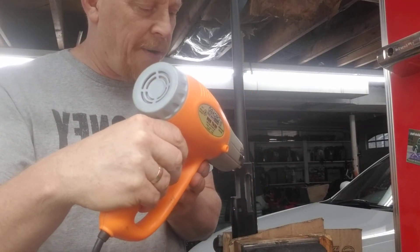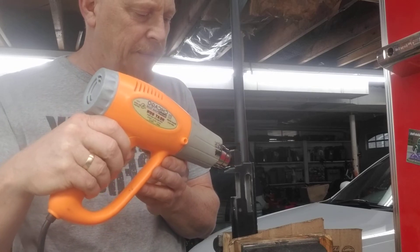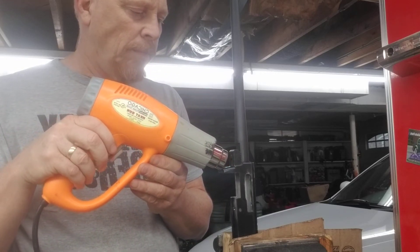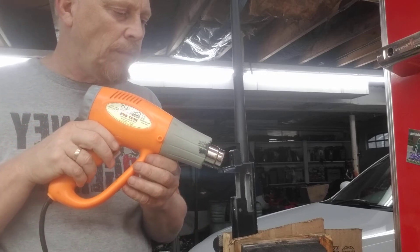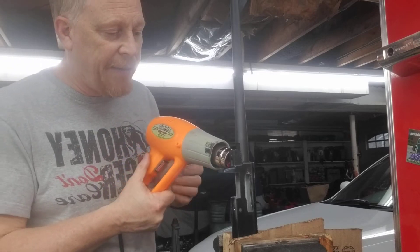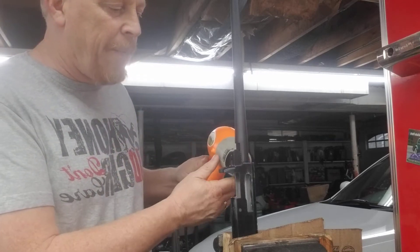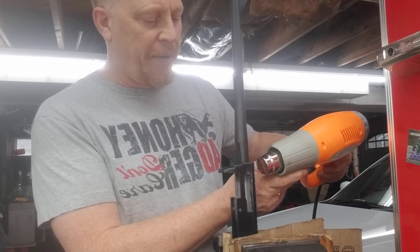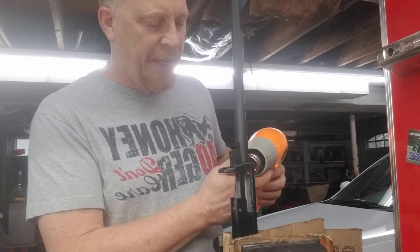This is a Feddersen barrel, in case anyone is curious. You'll see in real time about how long this actually takes. I'm going to be replacing this with a KID lightweight barrel that's threaded on the end — 16½ inch.